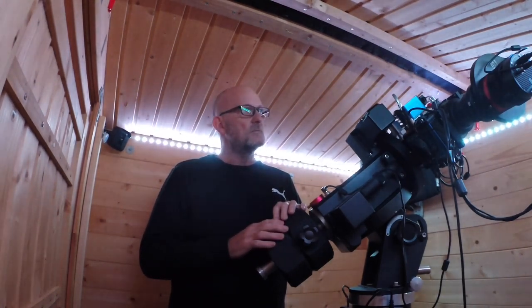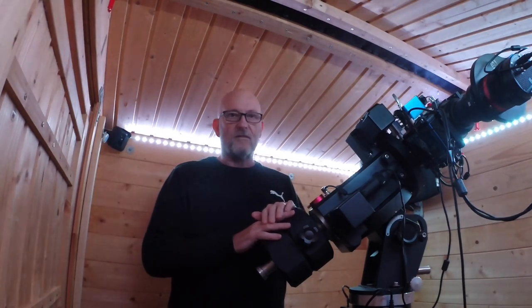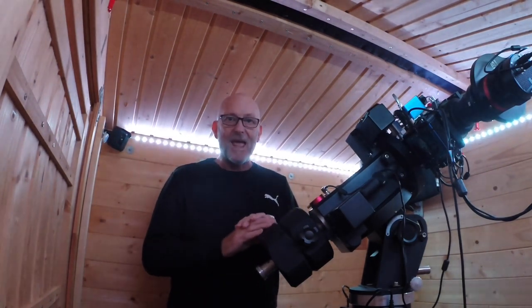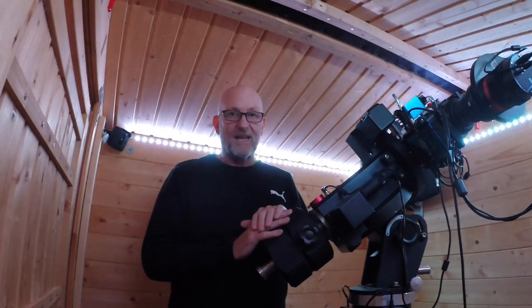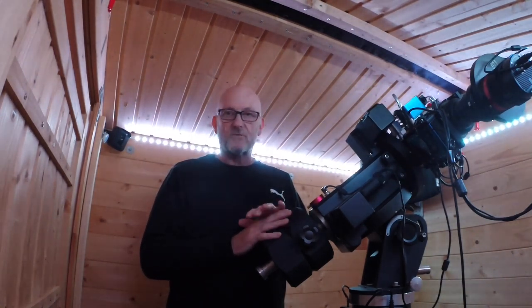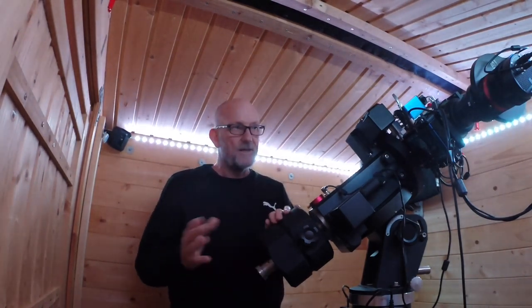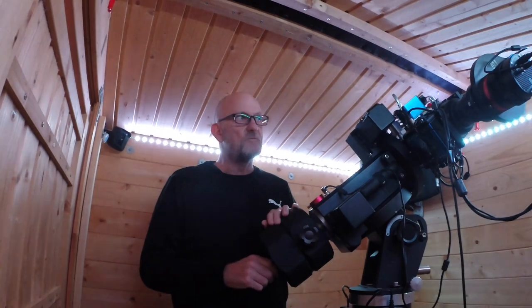A bit of history: four years ago I bought the Takahashi secondhand at a very good price, thought it would be a forever scope. I was using it with a Starlight Express SX VR M25C, which is an APS-C size one-shot colour sensor. The colour correction was second to none, photos were absolutely brilliant, stars were perfect corner to corner, and I was really happy — thought this was a scope I'd keep forever.